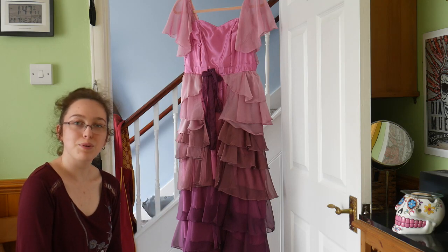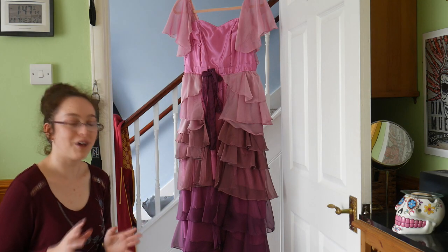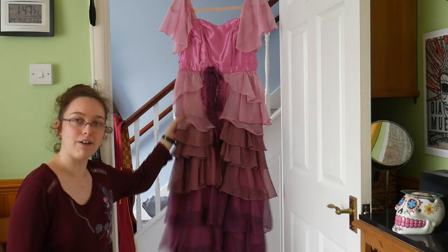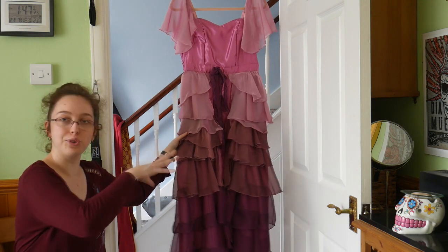Hi Funimals, welcome back to Funimals Central. It's me Rebecca, and because so many people have actually requested it, today I'm going to give you a quick runthrough on how I made my Hermione Yule Ball dress.